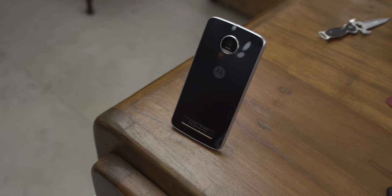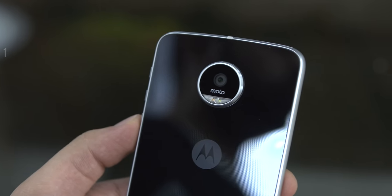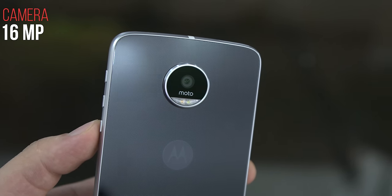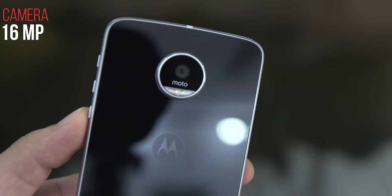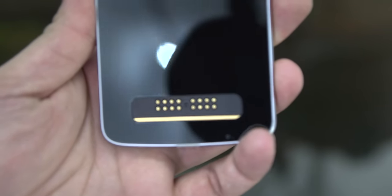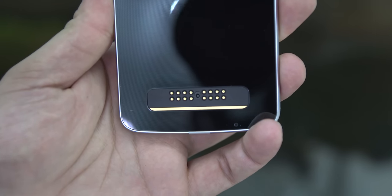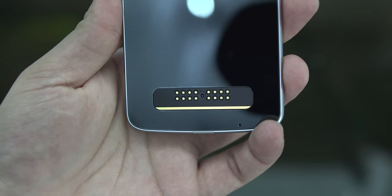On the back is the main 16-megapixel f2 camera. You get phase detection autofocus and laser autofocus, but you do not get optical image stabilization like on the Moto Z. You do have a dual LED flash, and this one has a glass back with the Moto logo. You still get the 16-pin proprietary connector for your Moto mods, which are attached using four magnets on the device.